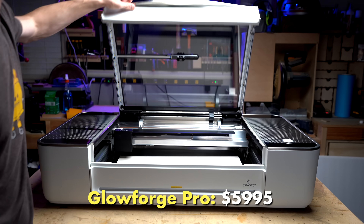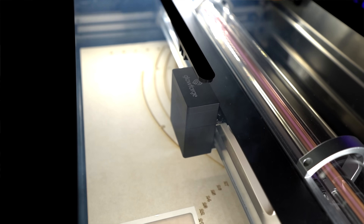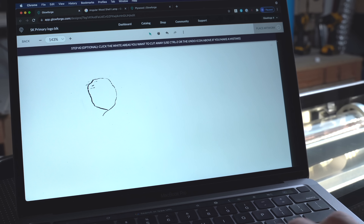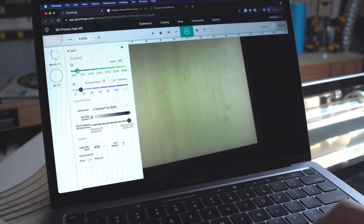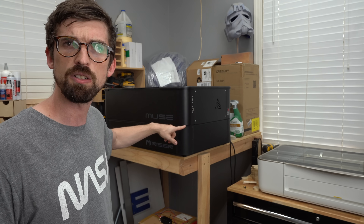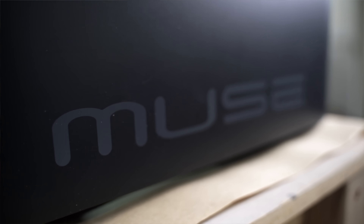I've done a full review on the Glowforge if you want to check it out. The main takeaway for me is it's just really easy to use if you've never used a laser before — the cooling system and air assist are all built directly into the unit. But the big drawback for a lot of people is that it's a closed system: you have to use their own web-based software, and if you really like to get into the weeds and tinker with things, you really can't do that with a Glowforge. Pretty similar to that is the Full Spectrum Muse — it actually looks taller because I have a riser it's placed on top of, but this is the typical unit right here.